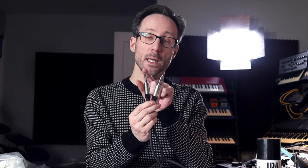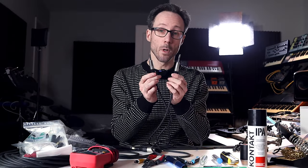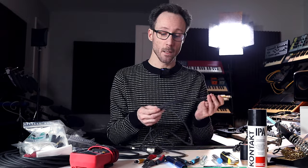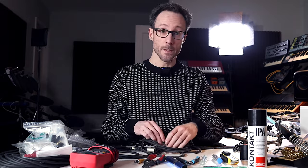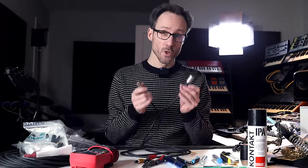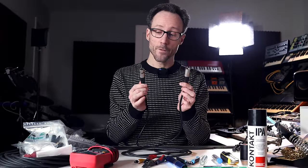On the other end of an unbalanced cable is a quarter inch jack with a tip and a sleeve — that's an unbalanced cable. Then you have a TRS quarter inch jack which has a tip, a ring, and a sleeve — one signal more. This is a balanced cable. It can carry a stereo signal or a balanced mono signal, which is the same signal but with opposite phase so the noise gets cancelled. And then there are XLR cables, which also have three connectors.